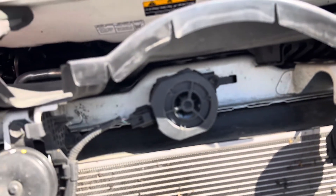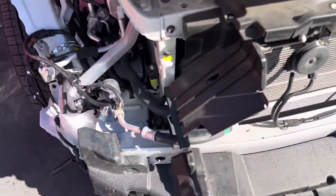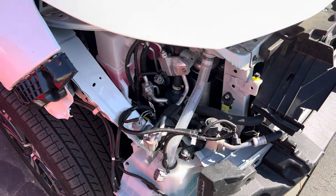I'm going to have to get the key for this. We'll come back and take a little pre-sneak peek on this RAV4 Prime.